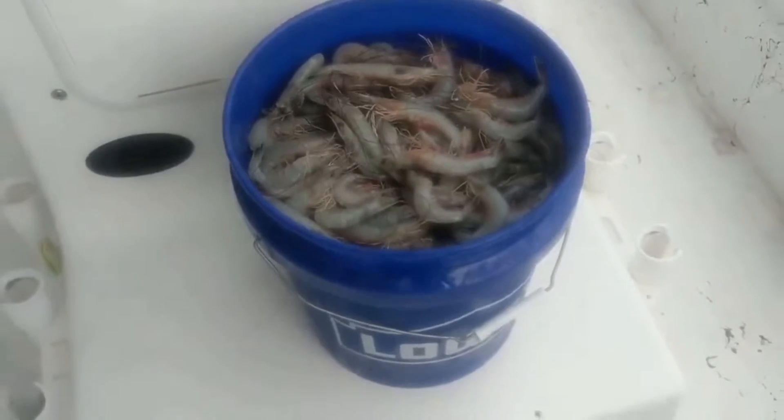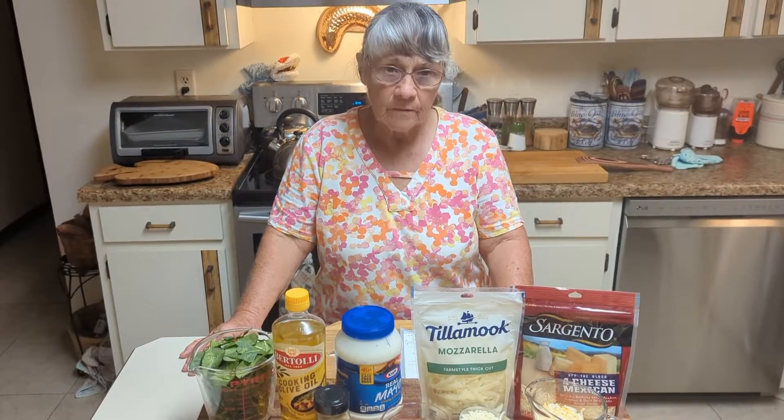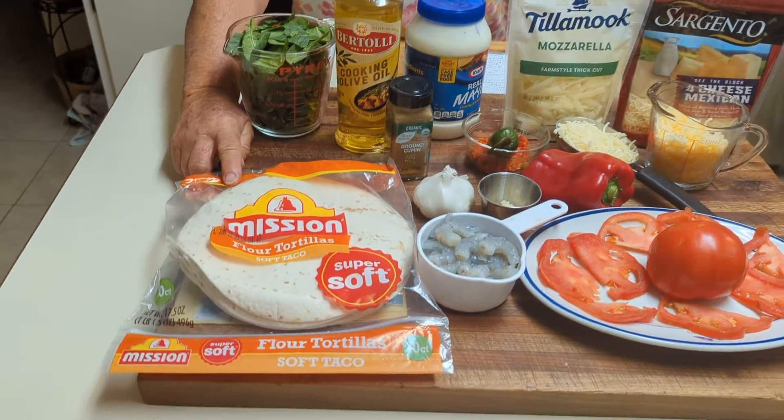There it is — we got our five gallon bucket full and it took about two hours. So Joyce, what are we having tonight? Shrimp quesadillas!